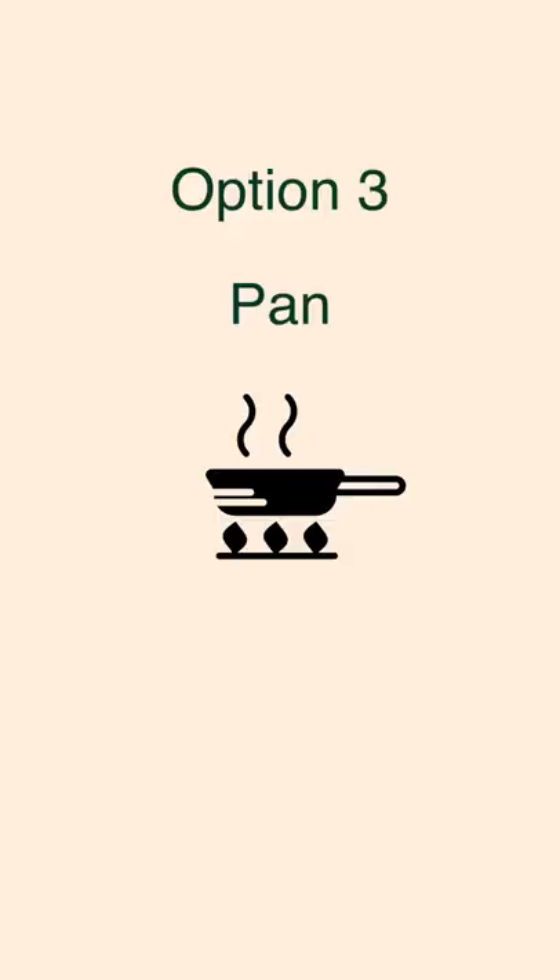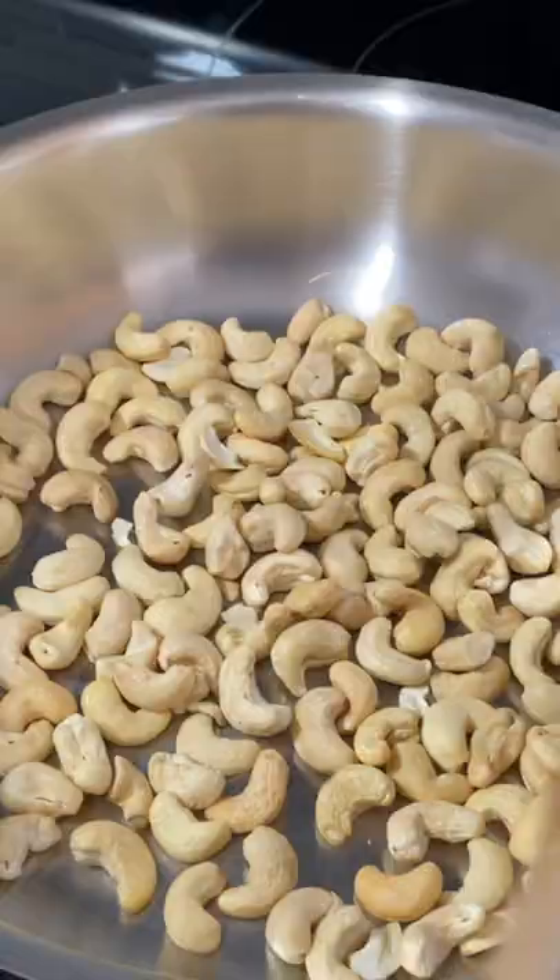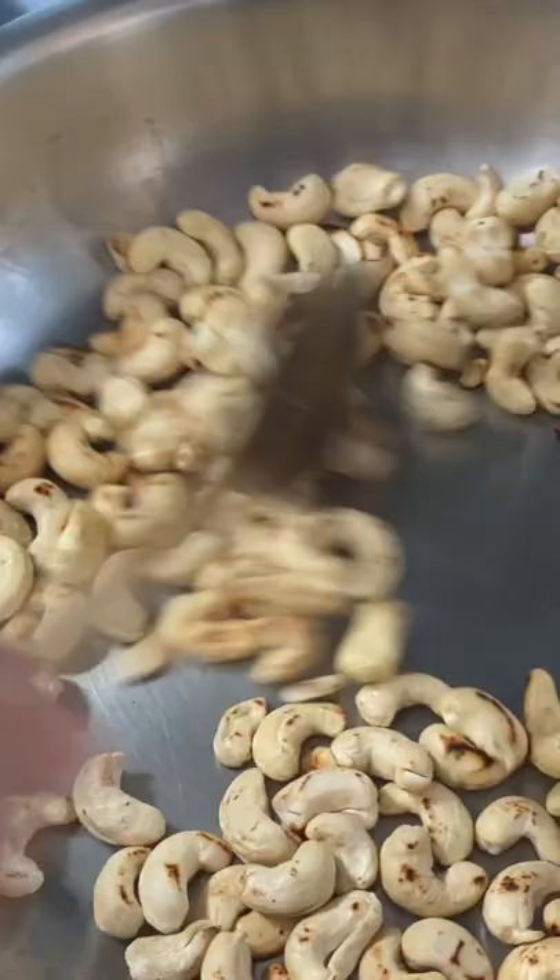Last option is stove top. Add your cup of cashew to a pan. Set the temperature to high and keep moving the cashews around. Turn down the heat to medium once the cashews are a little brown. Continue mixing until you get the desired outcome. And done!